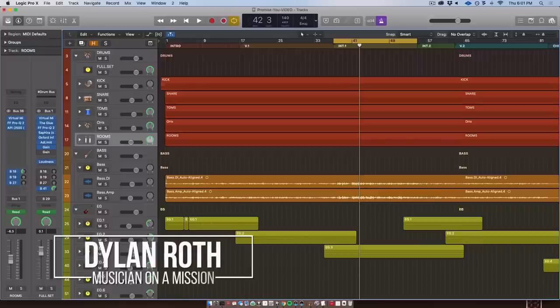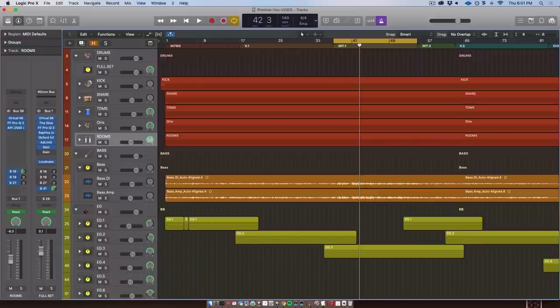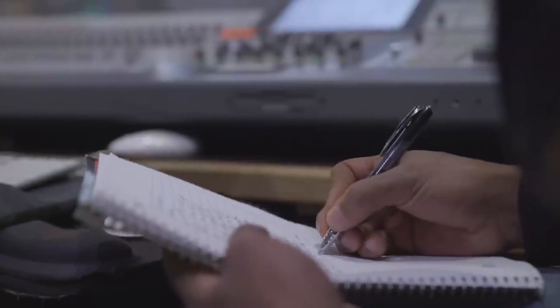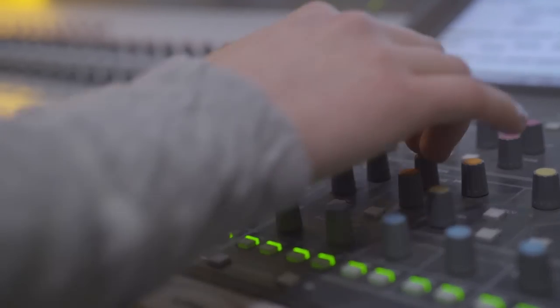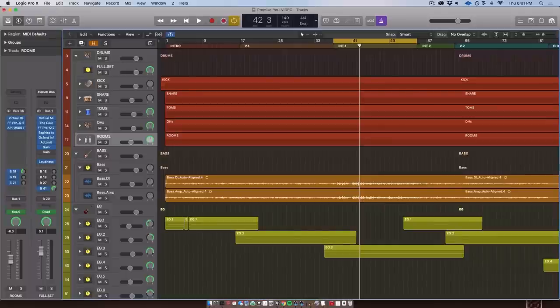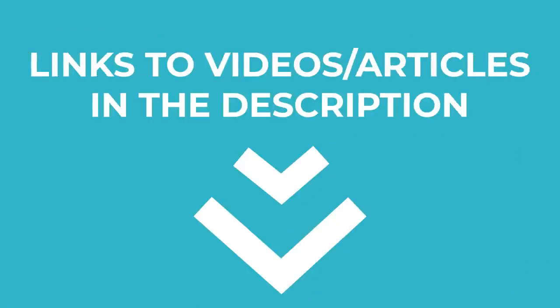Hey everyone, this is Dylan with Musician on a Mission, here with another mixing tutorial. This one's going to be a bit of a weird one because I'm going to be rapid-firing a lot of random tips, tricks, and techniques I've learned over the years. Some of these tips are going to be actual techniques, some more philosophies — ways of thinking about mixing. I'm going to be linking all the tips that need tutorials to videos or articles in the description below.